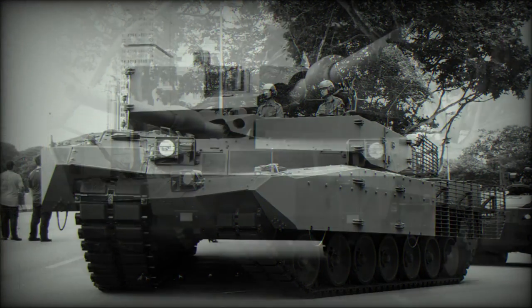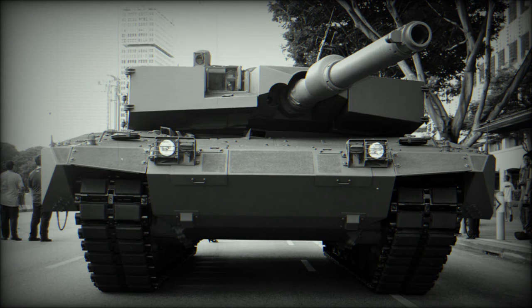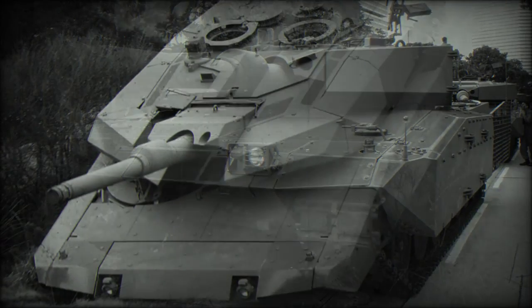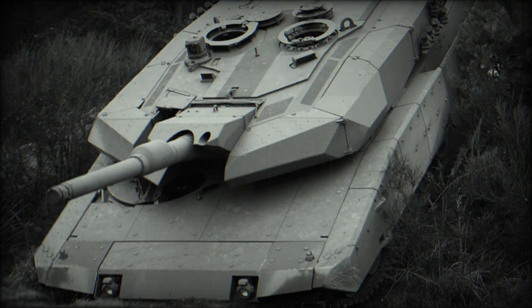There is also a coaxial 7.62mm machine gun. The main battle tank is fitted with a new state-of-the-art fire control system with improved first-round hit probability. The Revolution MBT also has improved reconnaissance and observation capabilities. The commander has a new 360-degree periscope, which gives the vehicle a hunter-killer capability. The tank is also fitted with a battlefield management system.